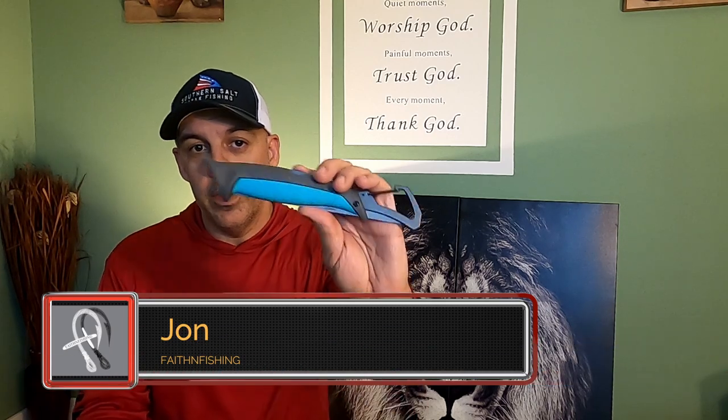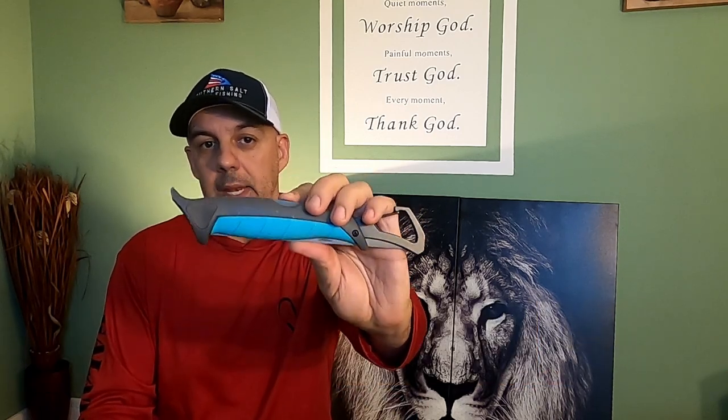Hello, everybody. Welcome back to Faith in Fishing. My name is John, and today we're going to do a review on the Toadfish Collapsible Fillet Knife.